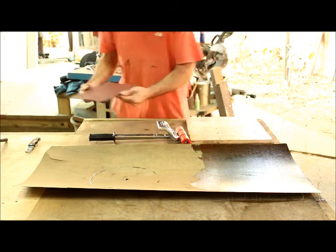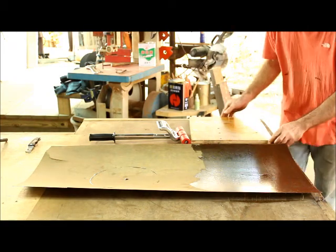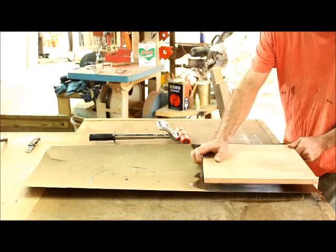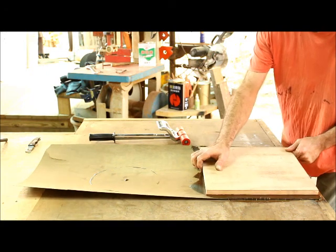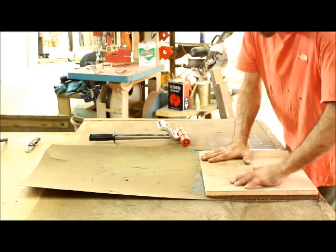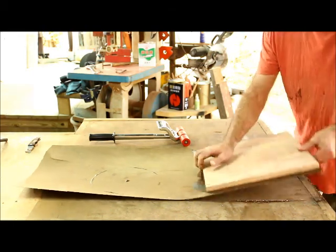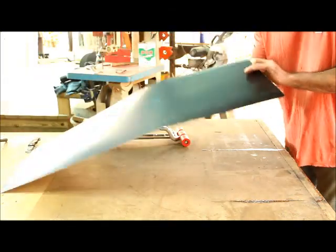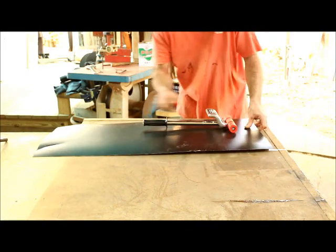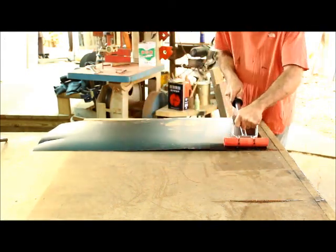I'll set this aside and trim it later. All I want to do here is apply this piece of plywood to that piece of veneer and Formica — it's a cheap Taiwanese version of Formica. It's on there but I'm not convinced it's 100% on there, so I can roll it on nicely like this.